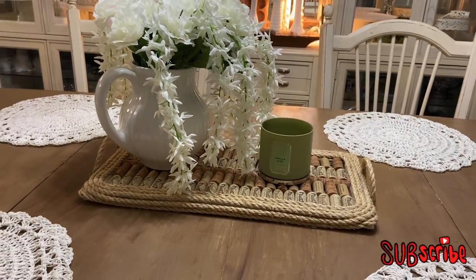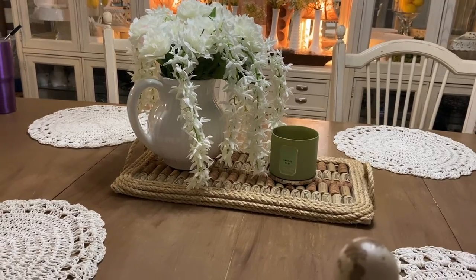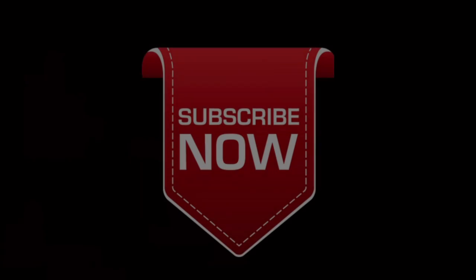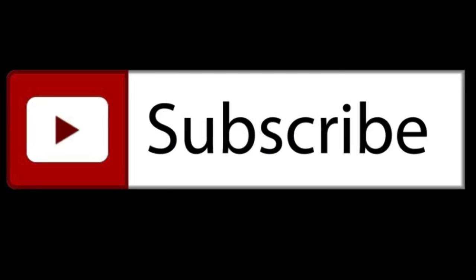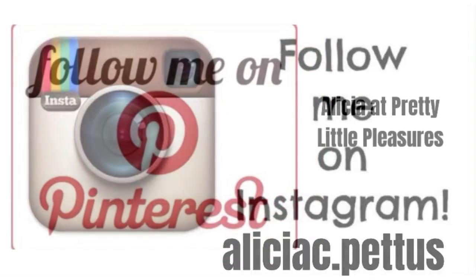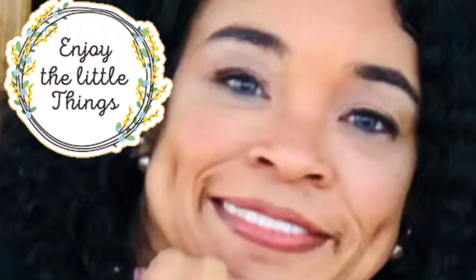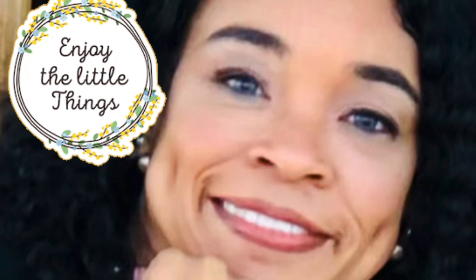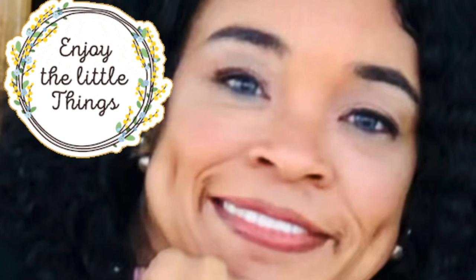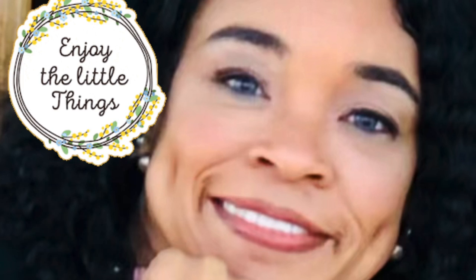Today's video was short but sweet — thank you for being here. If you're new, I would love it if you would join our family and subscribe. If you do subscribe, don't forget to hit that notification bell so you're notified every single time I upload a new video. And don't forget to enjoy the little things in life, because it's all the little things that give us the sweetest, prettiest little pleasures. I'll see you next week, guys. Be blessed — bye-bye!